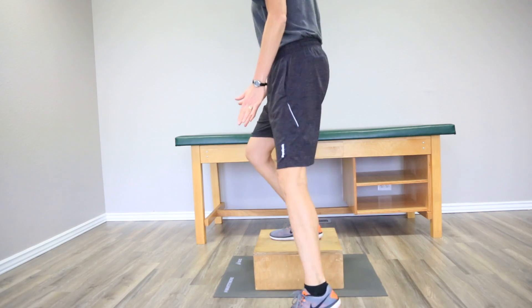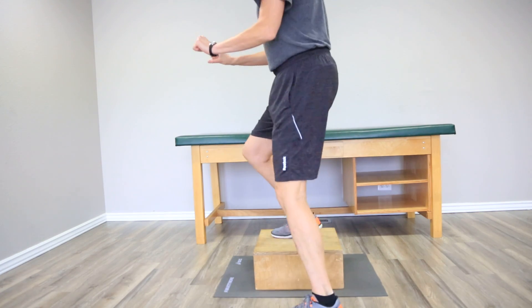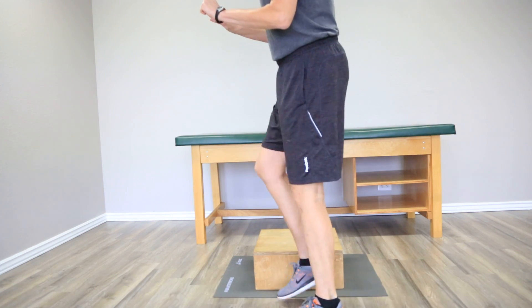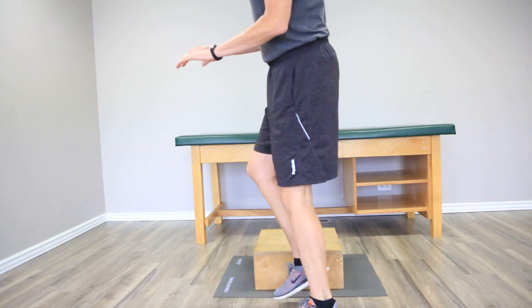You're going to put your foot far enough on the box so that your other foot is going to come up to meet it. We'll just finish this first 10. I do want you to try and do three sets of 10. You need to take a break between — that's fine.